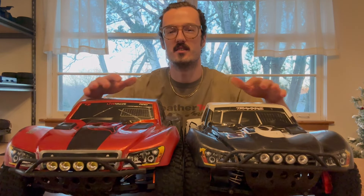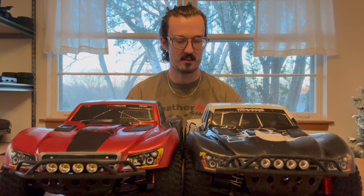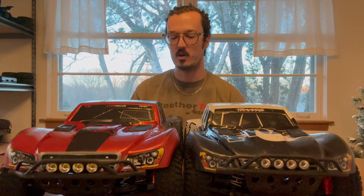Here are my two machines. Zach and Alex, when they were covering their builds, you probably noticed how different the two were between the Backslash and the Slash Ultimate. My two builds, I also had a strong intention with them — I just took a very different approach. In a way, I tried to create my own ultimates. I was not totally sold on the way Traxxas had designed their 4x4 Ultimate. I felt like it wouldn't quite meet my needs.